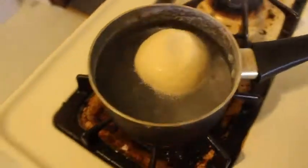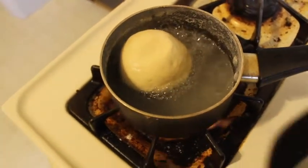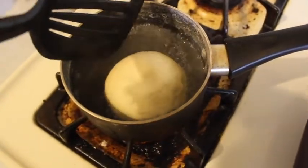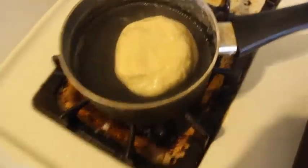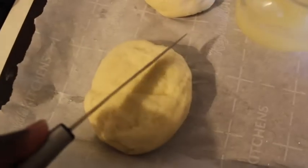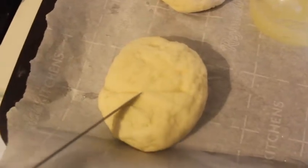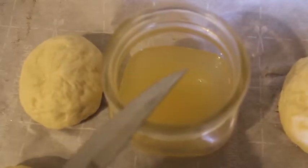Flip it — this is what gives it that texture, that pretzel texture. Once flipped and done, take a knife and slice two slashes in the top of the dough.